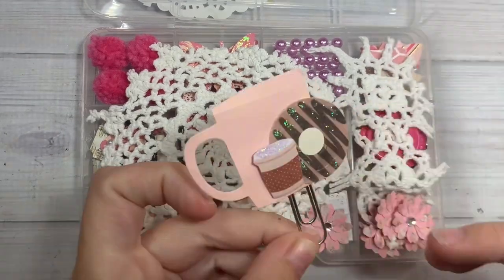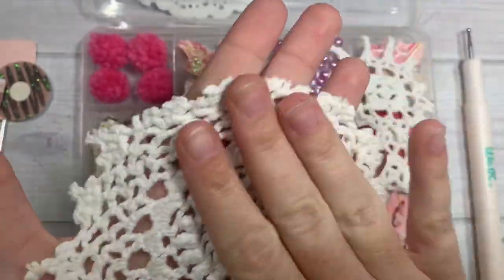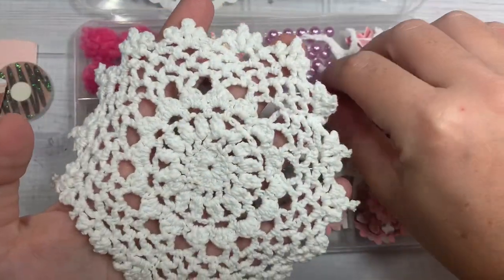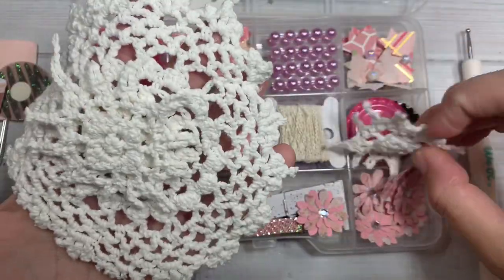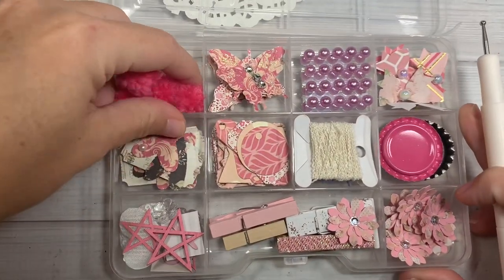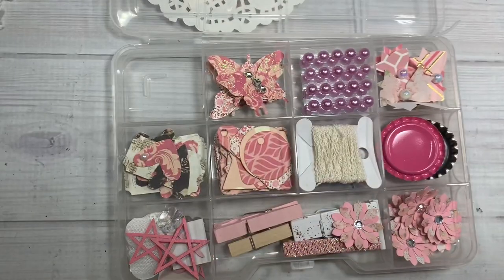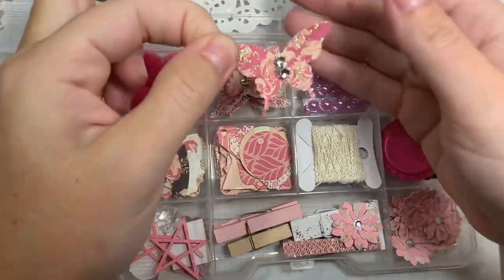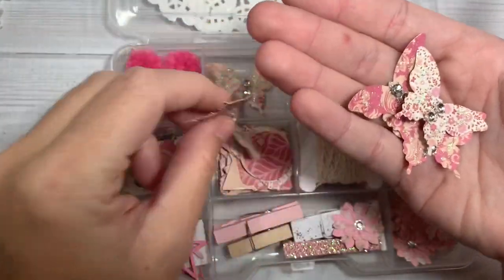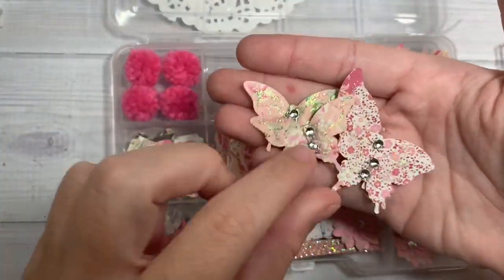Oh, look at this — a cute little coffee paper clip. And look at this — I wonder if she crocheted this crochet doily. And then another one, a smaller one, and then another one the same size. In this first corner we have little pom-poms — little yarn style pom-poms. Super cute, bouncing all over the place. And then in here she's made a little butterfly embellishments, a bunch of them, with little blings down the center.